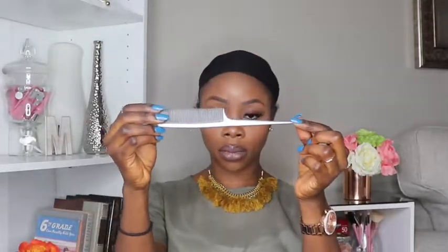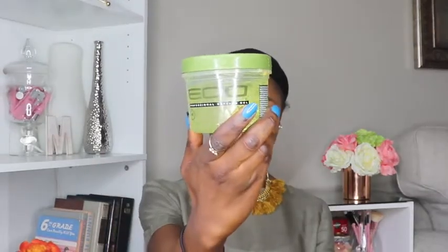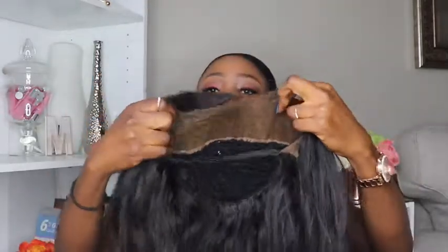So here's what you're going to need: a hair net, a comb, two hair clips, Got2Be glue gel, Eco Styler gel, a flat iron, a blow dryer, and the most important piece of the puzzle — your handy dandy lace frontal.